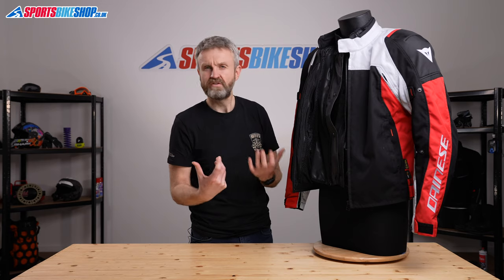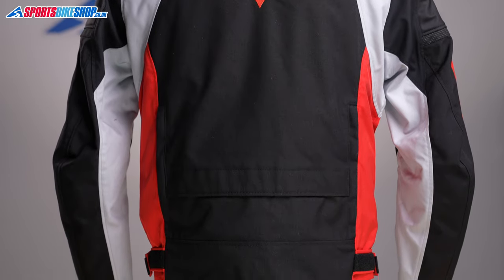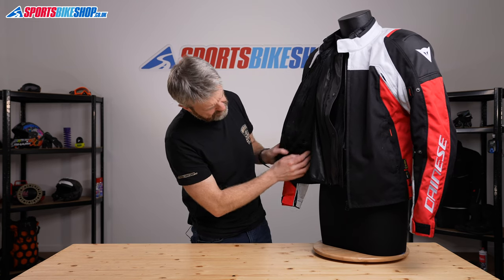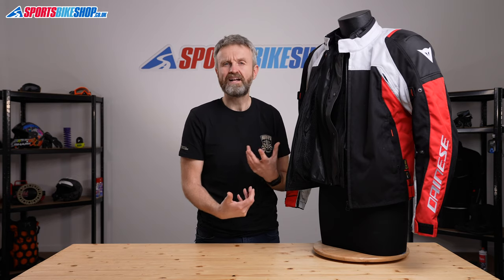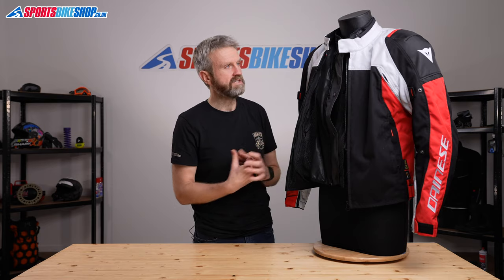Going back to the protection — in terms of the armour inside, there's shoulder and elbow armour included, and they meet level one of the CE standard. It's a plastic hard shell armour that Dainese have been using for quite a long time, and that's velcroed in place at the shoulders and the elbows, and then you've obviously got those options to add chest and back protection as well. The final bit on the inside is that there's a full length connection zip to attach the jacket to matching Dainese trousers. Overall, the protection combined with that impact armour on the inside meets level A, the basic standard within the latest CE regulations, and that's as I'd expect from a lightweight sporty jacket like this.